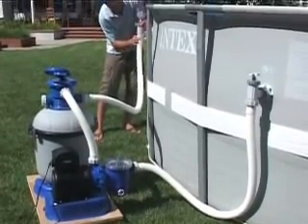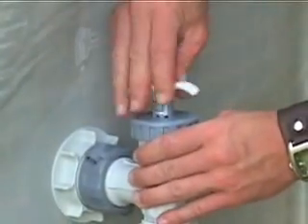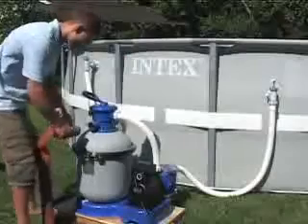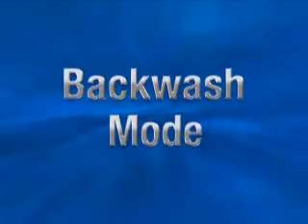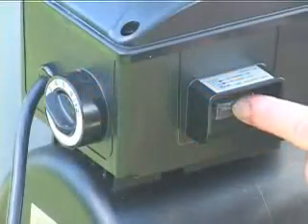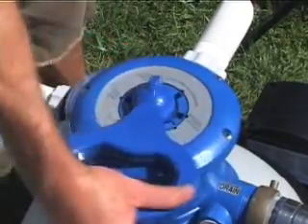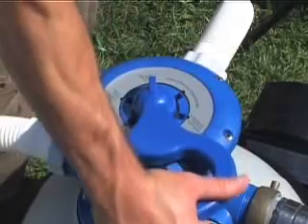You are now ready to fill the pool. Open and lock the plunger valves. Uncover the drain waste valve and direct it to a suitable drain. Make sure the pump motor switch is in the off position and depress the six-way valve, turning it to backwash. Always depress the valve handle to turn it.